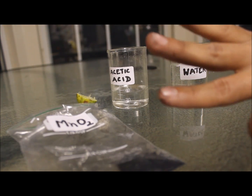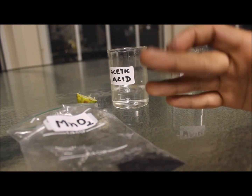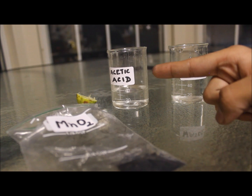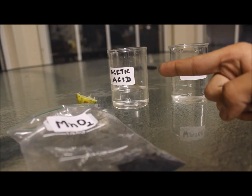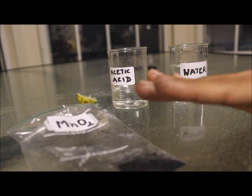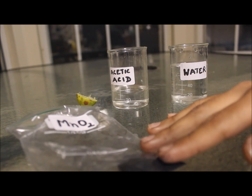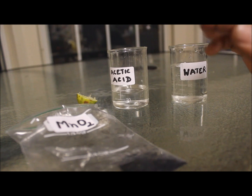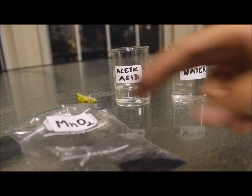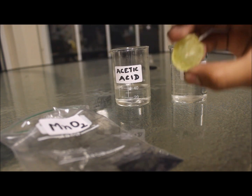Nearly my hands are clean — just some more acetic acid and all of it goes away. But I really don't like this method of using acetic acid to clean this off, because acetic acid really stinks and the smell is difficult to get rid of.